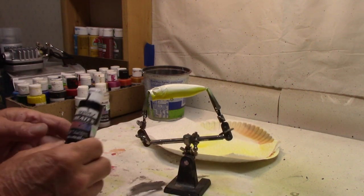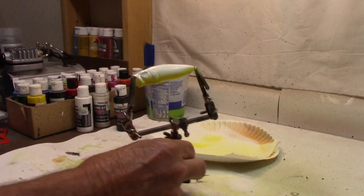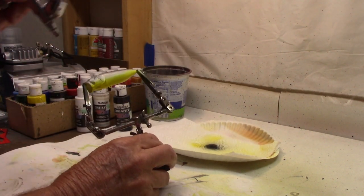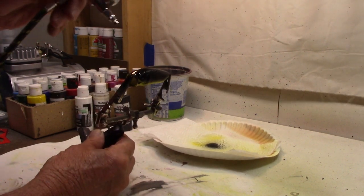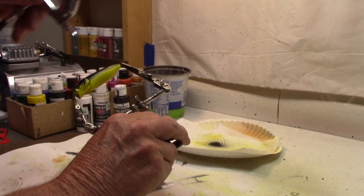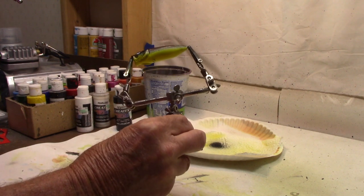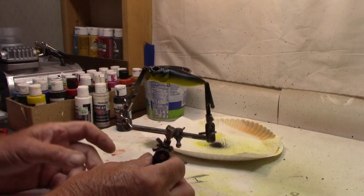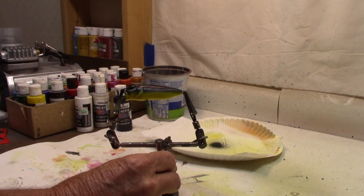Now for the back, we're going to go Createx Opaque Black — just the opaque black on the back, just a good overall coating again. Leave that yellow belly. Got our yellow belly, got the black on the back. Now I'm going to heat dry this. We're going to do a really good dry on this before we put the wrap on it.